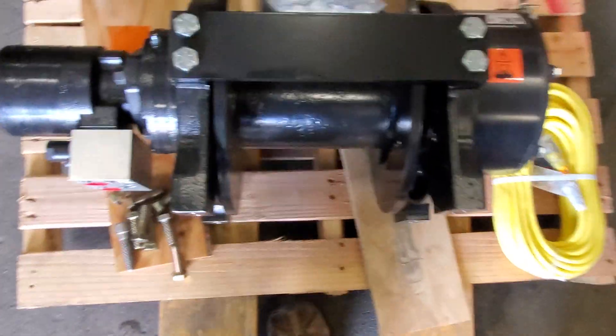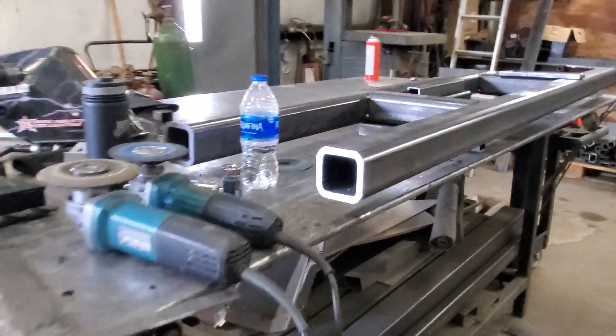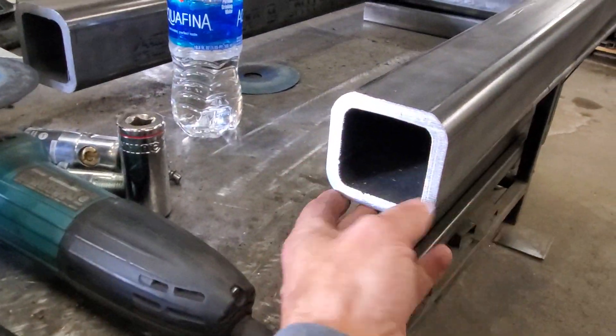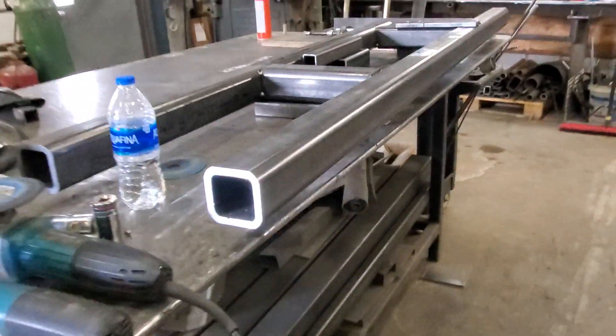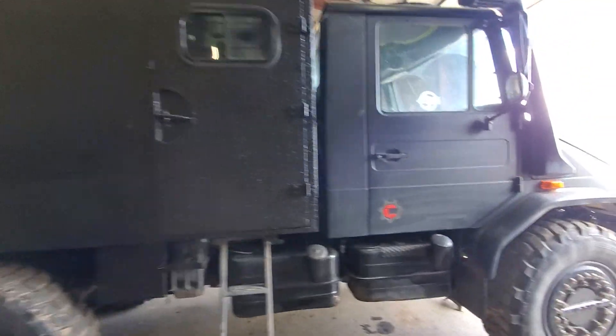This is going to get mounted behind the cab. We're doing some subframe material right here, so it's pretty substantial, pretty heavy wall stuff. It's not as pretty as a lot of the things we like to do, but it's got to be a little brawny.